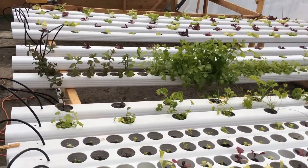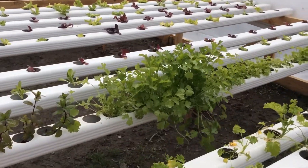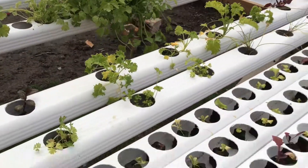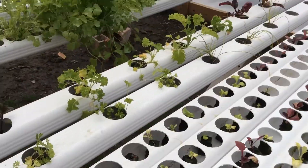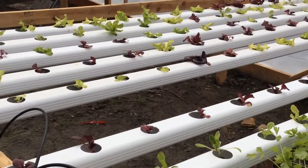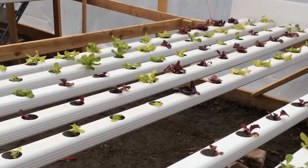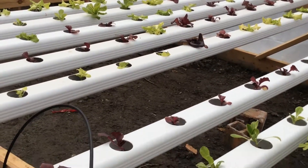You can grow a lot of food off this system. This is some celery. And this is the nursery — you put a lot in here and then you just move them over to your finished trays. Still getting cold here in Colorado at night, so it's not growing so great at night, but right now it's 70 degrees.